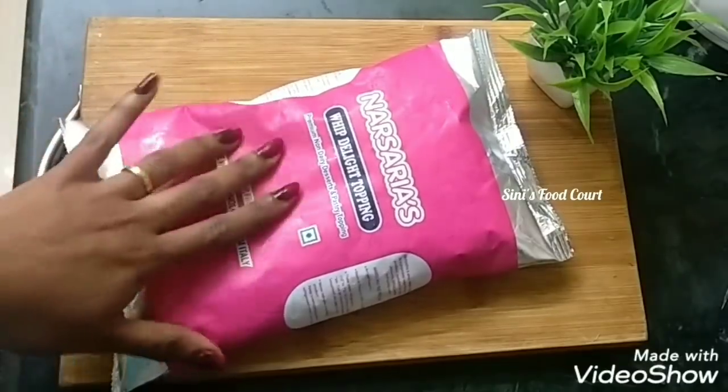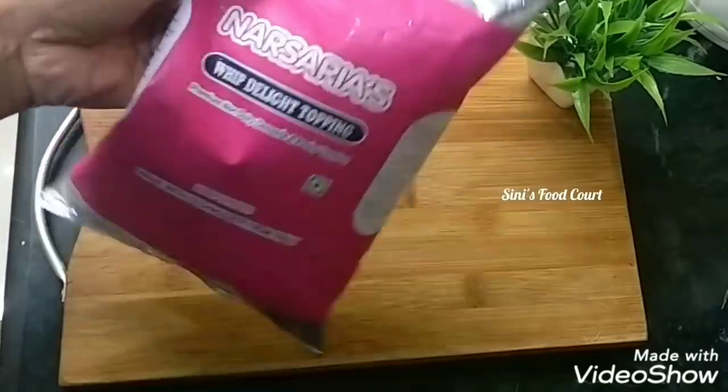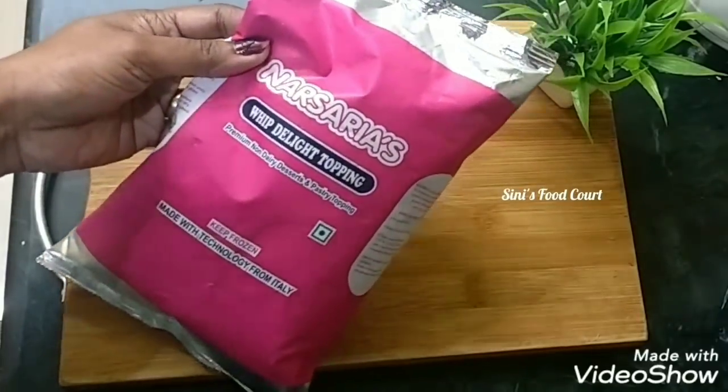I am going to add cream. This cream is already sweet and right.